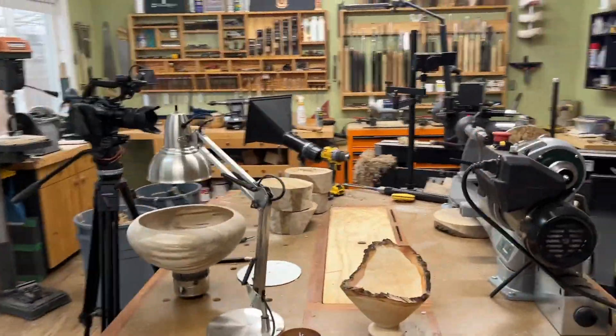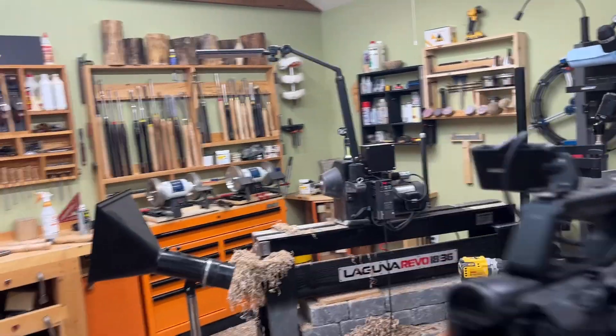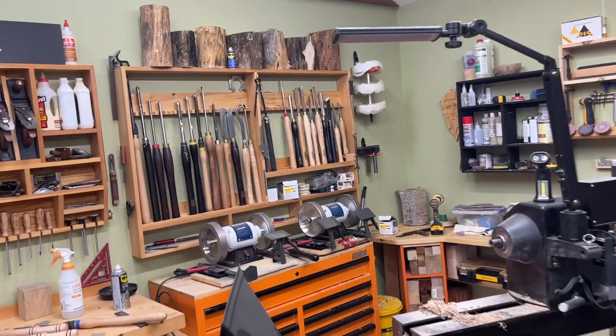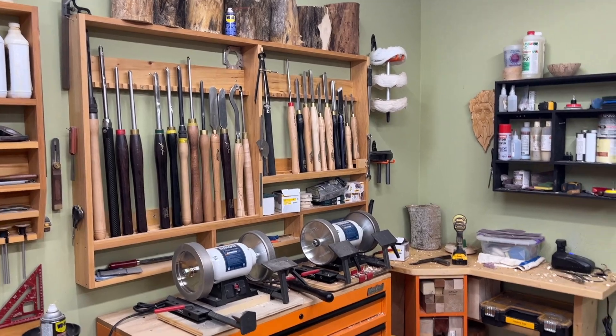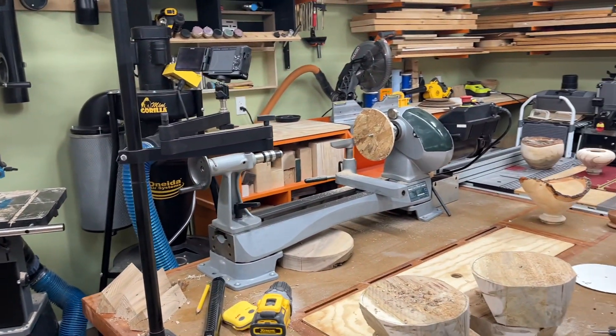Number four: buy lots of tools. You're thinking that's not a tip — yes it is. Buy as many tools as you can. You might say they're expensive, well...